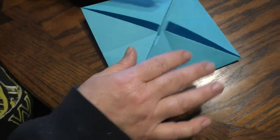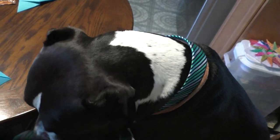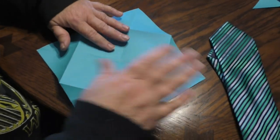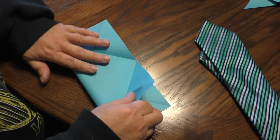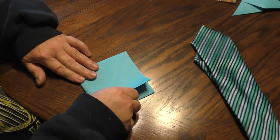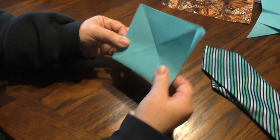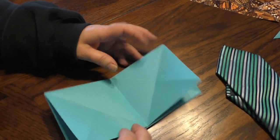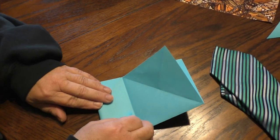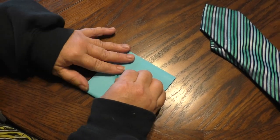Look at this. Once you have this, it's almost like a cootie catcher. And you flip it over again, open it up, and now we're going to fold it into a little book — here and here. You see that? And once you have the book, you open it, and you're going to make a cabinet fold down the middle. So we're almost done. Fold it to the middle.